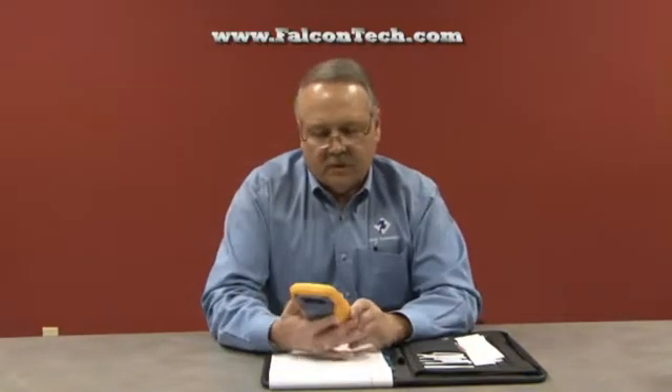Good morning. I'm Larry Donnelly from Falcon Technologies, and today I'm going to be talking to you about a new product from Fluke called the AirCheck Wi-Fi Tester.